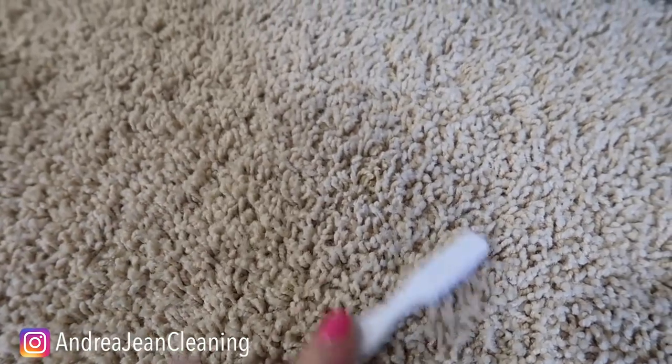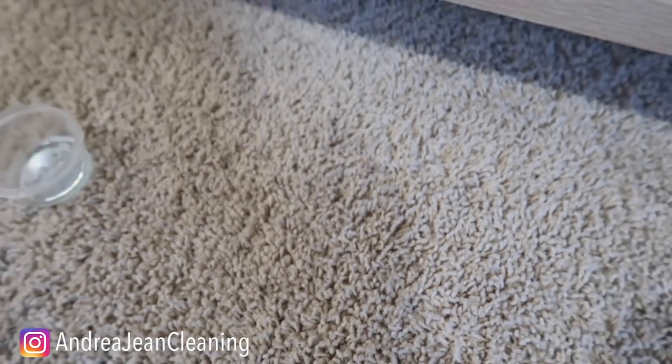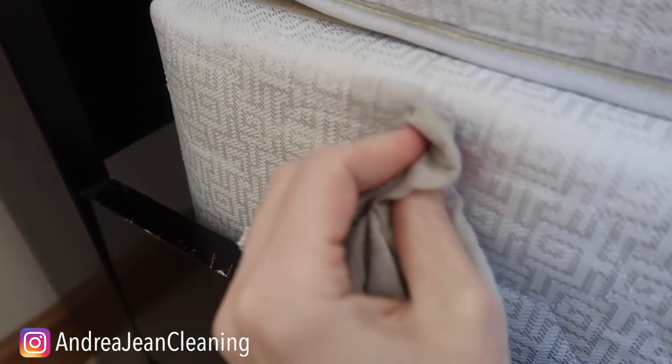Can you guys see it? It's gone — good as new. Oh, I found another one. I don't know what that is; it kind of looks like ink or grease or dirt.